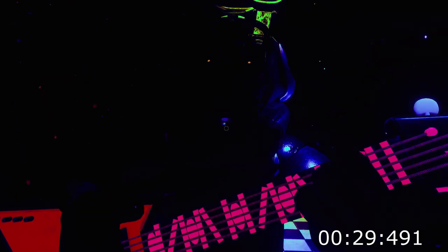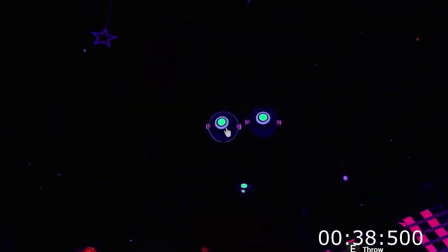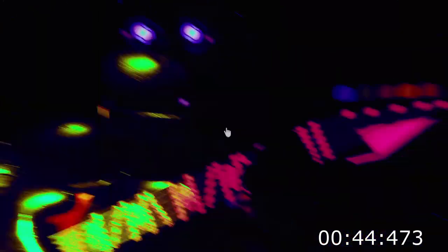Press the blinking button again to verify your work. Great job. Bonnie is in tune and ready for his solo. Let's close him up. Simply replace both eyes in the same order that you removed them, then close up the faceplate, and we'll call it a day. Well done. That concludes your parts and services task. See you next time.